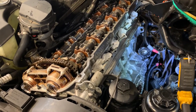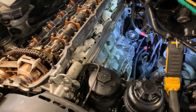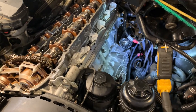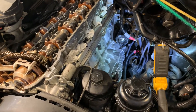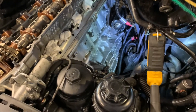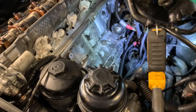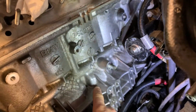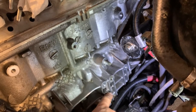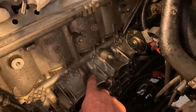The oil looked like it was coming from the engine mount area. Obviously it can't come from the engine mount itself, but it looked like it was coming from behind the engine mount bracket. So I pulled that off and discovered the source of the leak. There was a lot of oil pooling down here where the engine mount bracket goes.